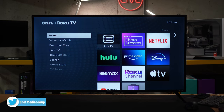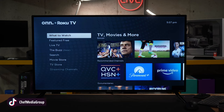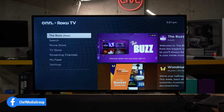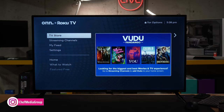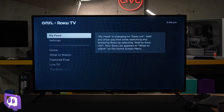We're at the home screen. To the left-hand side, we have all of our menu settings. To the right-hand side, we have all of our different streaming channels and options. Next we have 'What to Watch' — TVs, movies, and more with nice recommended channels. Featured free if you're looking for any free content. Live TV if you want to stream anything live — there are a couple of free news channels. The Buzz if you're looking to discover what's hot and new. We have a search option, a Movie Store, TV Store, and Streaming Channels — which is basically our app store where we can search for channels. We have our own feed where we can save preferences, TV shows, and things like that.